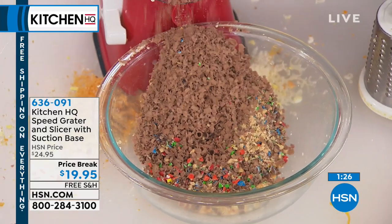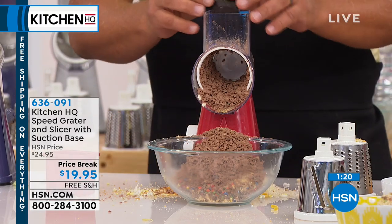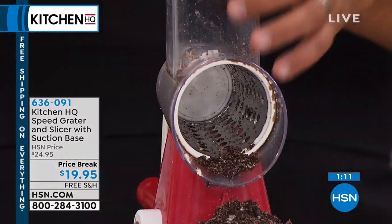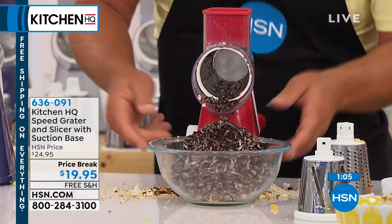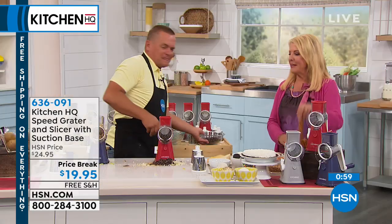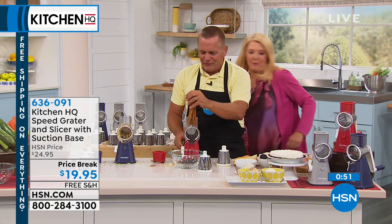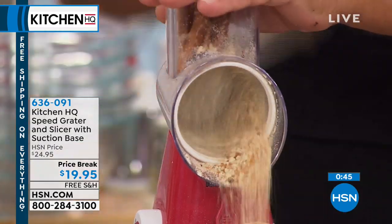Here's the cool thing — I can change this around. How about Oreo cookies for cookie crust? Throw some Oreo cookies in the top, turn that handle and look at this — a mound of crumbled Oreos. It's delicious. Why not pretzels? Try a whole handful of pretzels — it's so much fun. All you're doing is turning the handle.